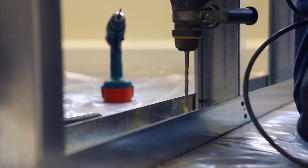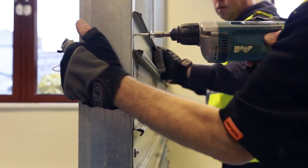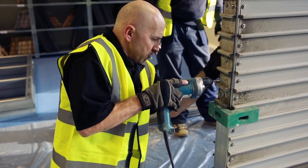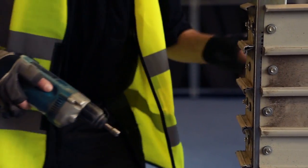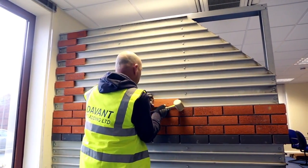With vertical support at 600 millimeter maximum centers, rows of profiled steel sections are fixed to the backing structure. The sections are designed to interlock vertically to ensure maximum strength.